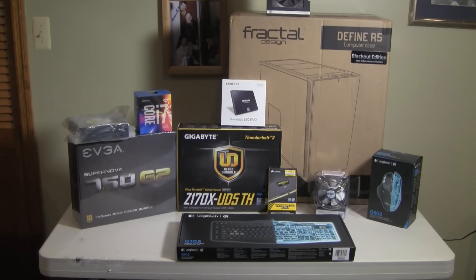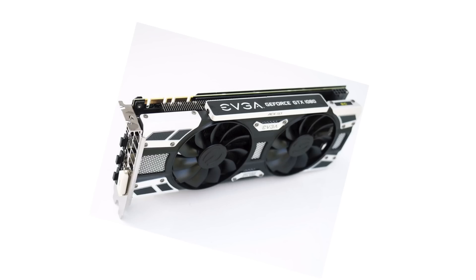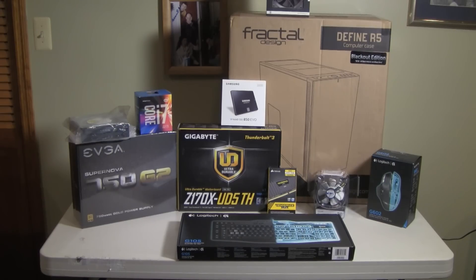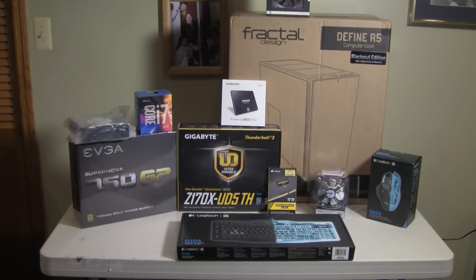One thing that's missing here is the graphics card. I'm starting this build on the day that the NVIDIA GTX 1080 has been released in stores. The EVGA GTX 1080 SC card should be available in about a month — that's the one I ultimately want. But for now, I bought a used GTX 970 SC card on eBay at a really good price, and that's what I'm going to be putting into this system for a couple of days to hold me over until the 1080 is available.